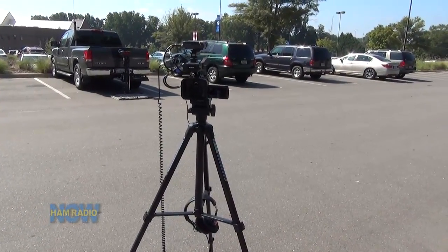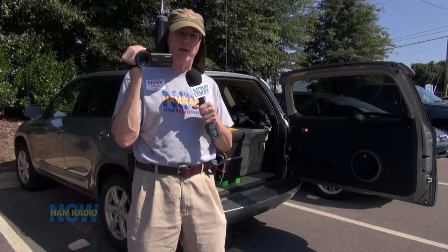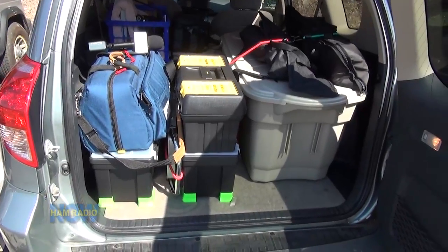I'll still be using the old camera for interviews at home and when I've got a chance to set things up, but I don't think you'll see me toting it around flea markets and ham fests. Let's take a look inside the Q Mobile — we are heavily loaded and my suitcase isn't even in here, it's back at the hotel.